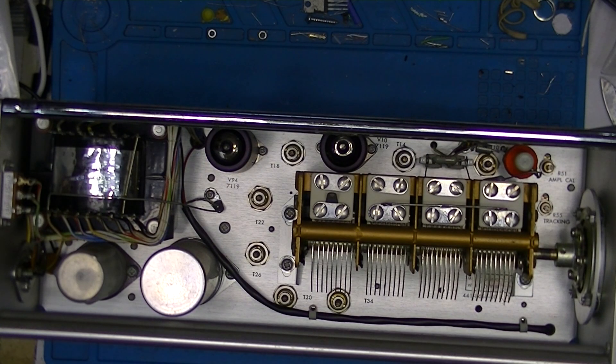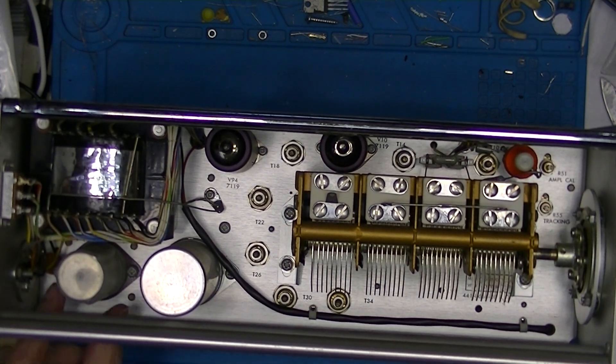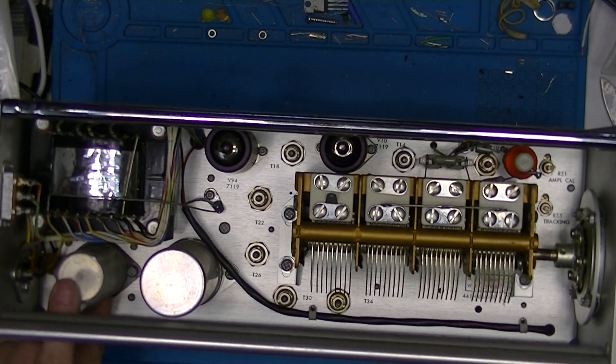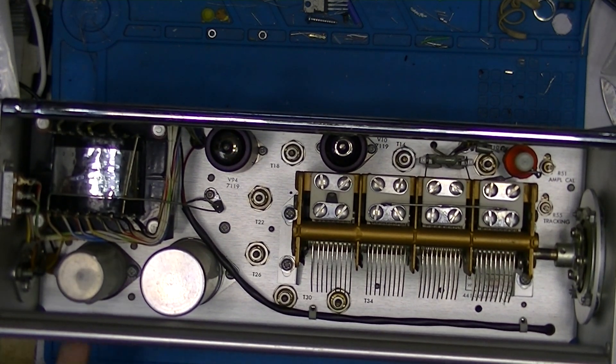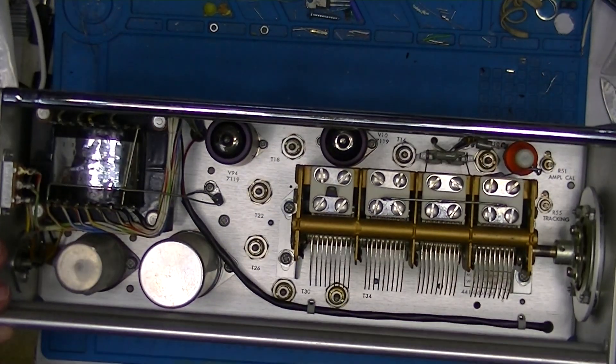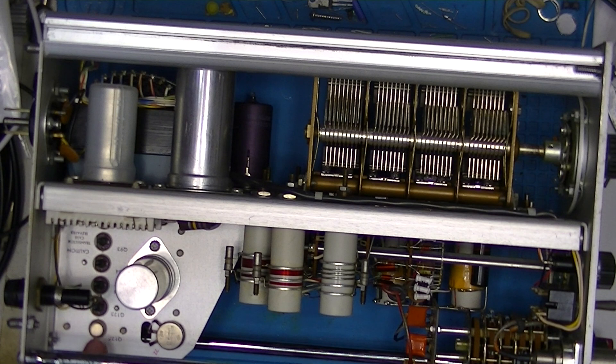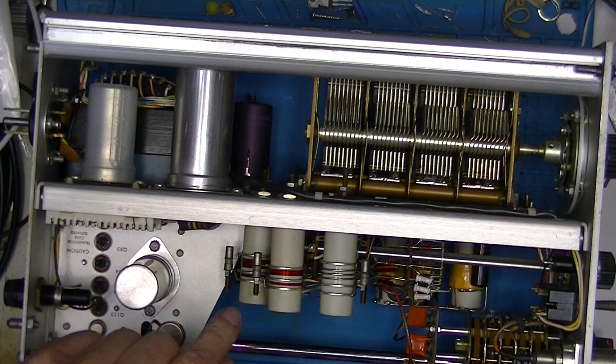For a better view of the top: we have an electrolytic whose case is ground, and an electrolytic inside a plastic insulator mounted on a Bakelite base, so that capacitor is not grounded. Some more tuning slugs for the coils. Here are some transistors in sockets, and another filter capacitor — the other half of the coil layout.